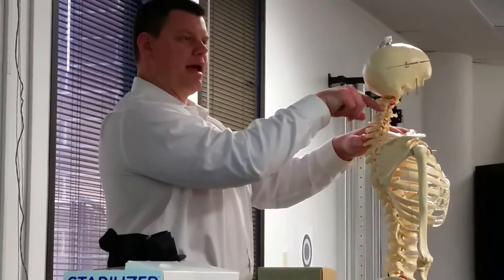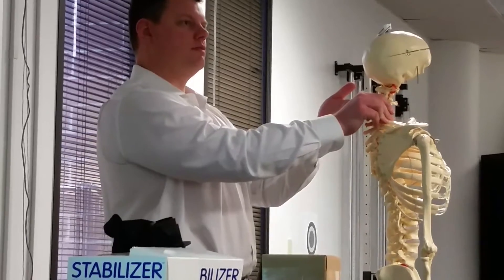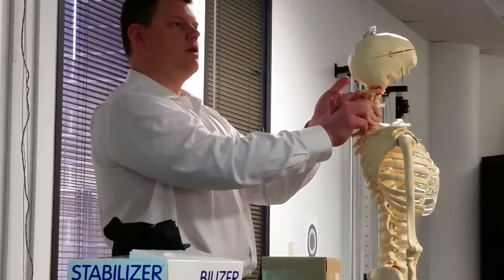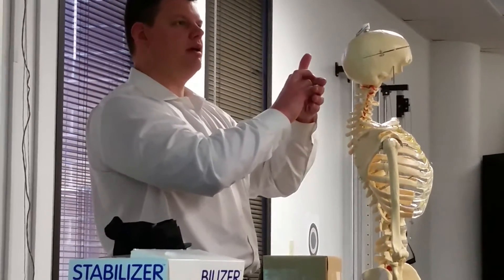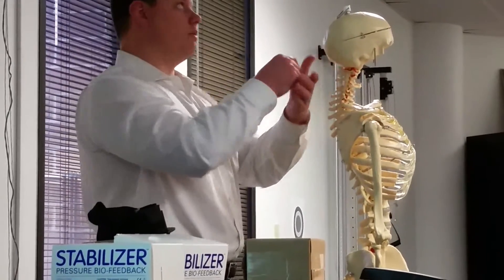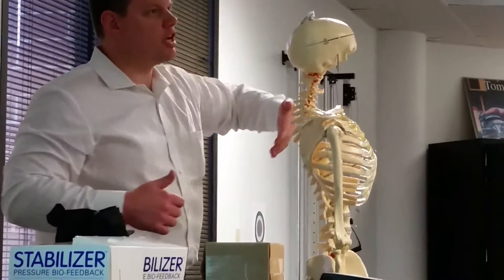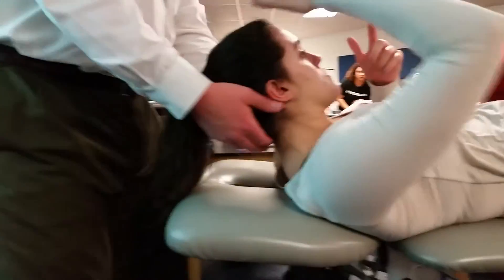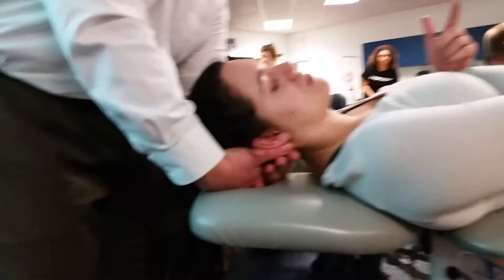Put your hand on C2 and find it with your partner. Bring your MCP — your second MCP — all the way across to the right side. Your left MCP should come underneath the cervical spine all the way to the posterior aspect. You want to be to the right of the spinous process at C2.